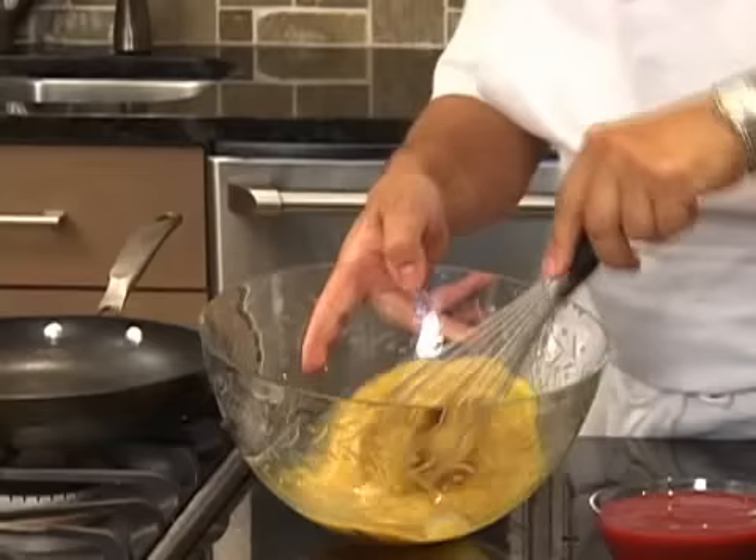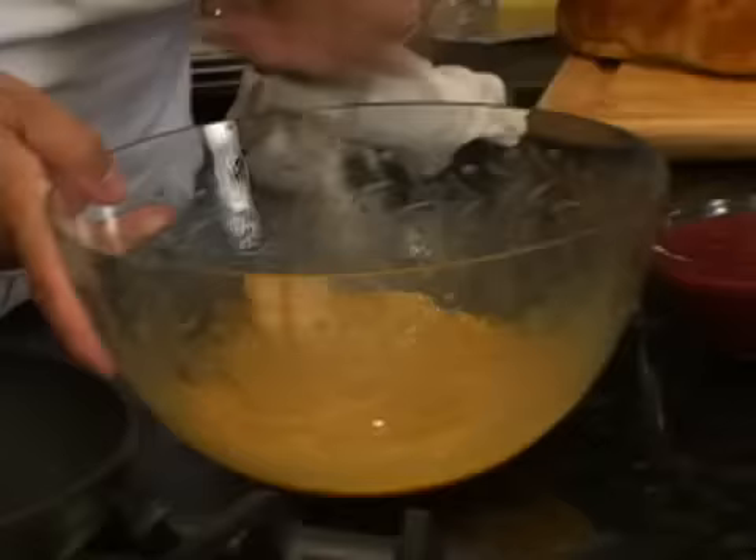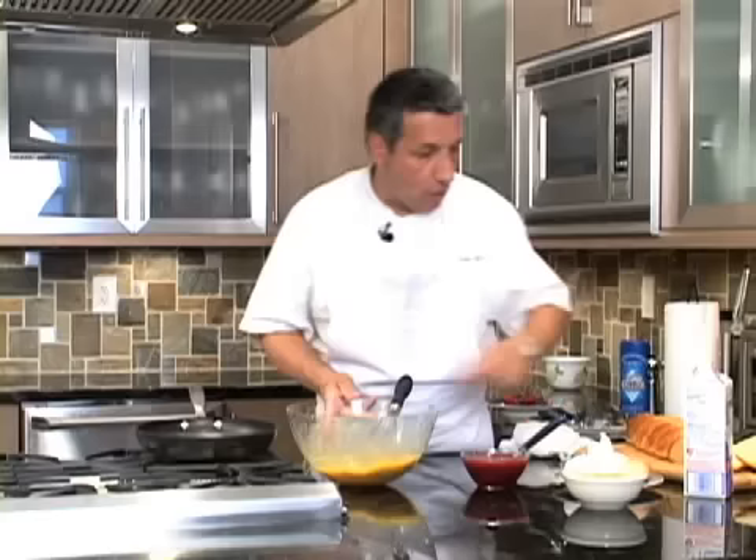Not too much, just a little bit of salt — a pinch of salt here. It's very good. Mix very well until the brown sugar is mixed with the rest of the batter.